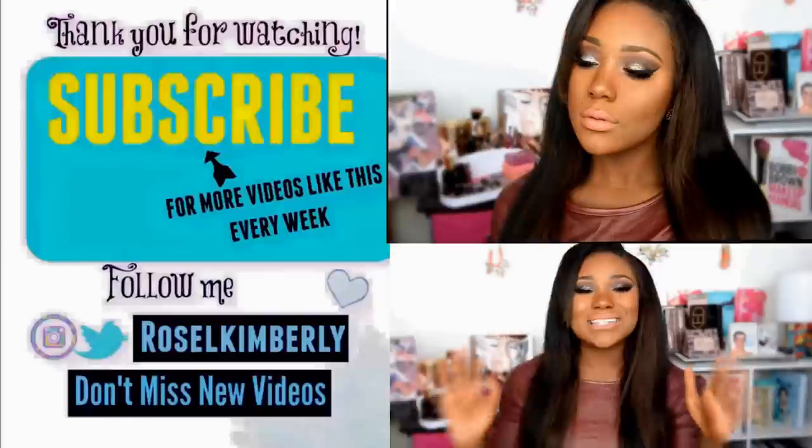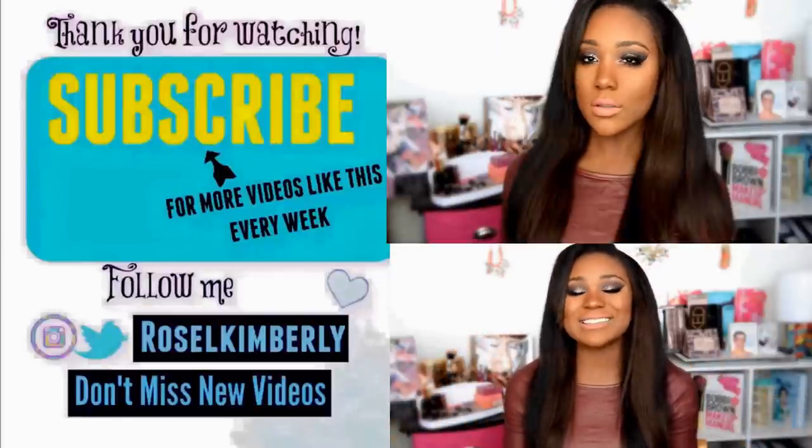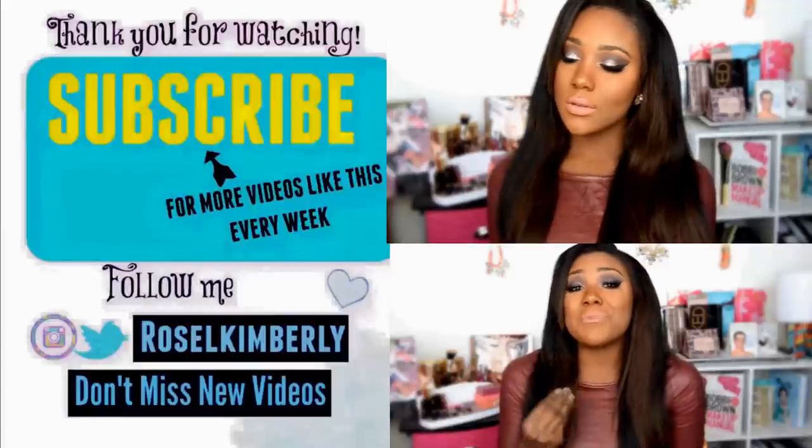This is the final look for today! Don't forget to thumbs up this video if you enjoyed it and subscribe for more videos every week. I'll see you guys on Saturday — adios!